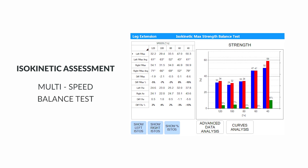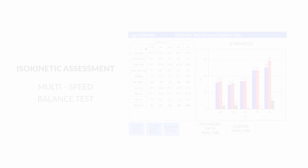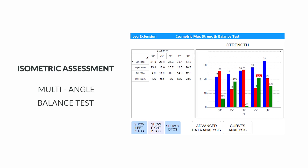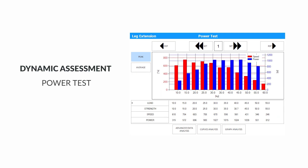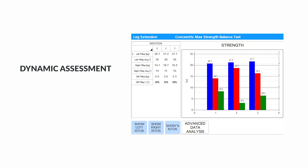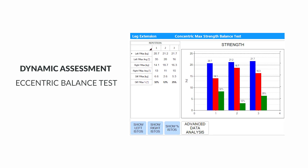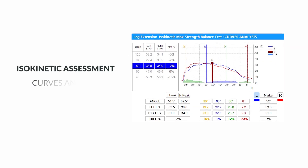Kineo also offers a wide range of tests in both open and closed kinetic chain to assess strength, imbalance between the limbs, possible neuromuscular inhibitions and painful areas — including dynamic tests, isometric strength tests at different angles, and isokinetic tests at different speeds. Kineo allows to export data and print graphs and reports.